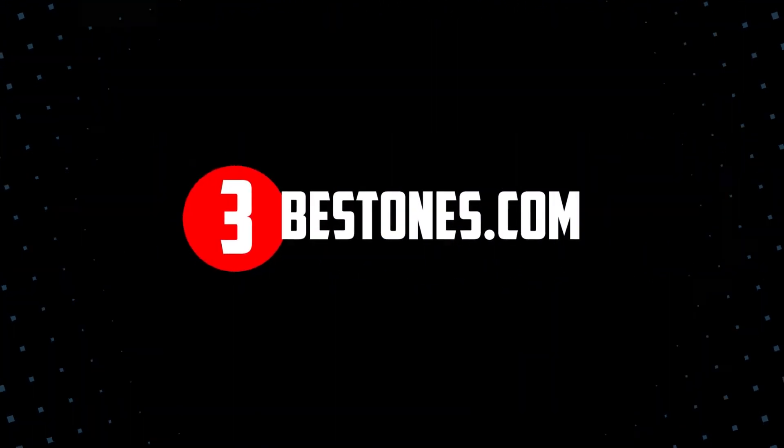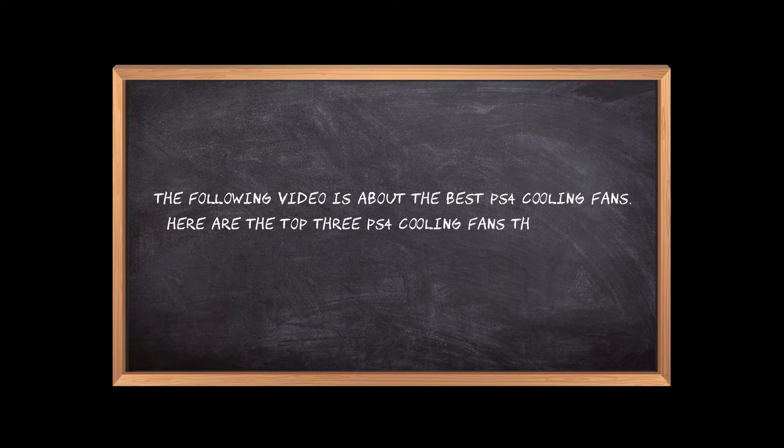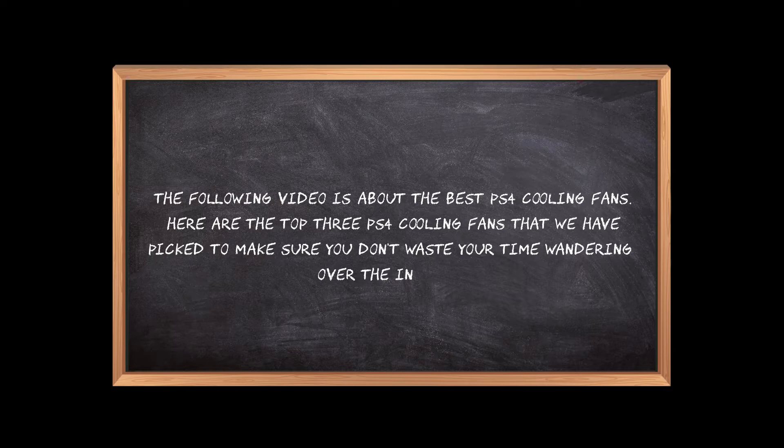Welcome to the3bestones.com. The following video is about the best PS4 cooling fan. Here are the top 3 PS4 cooling fans that we have picked to make sure you don't waste your time wandering over the internet.